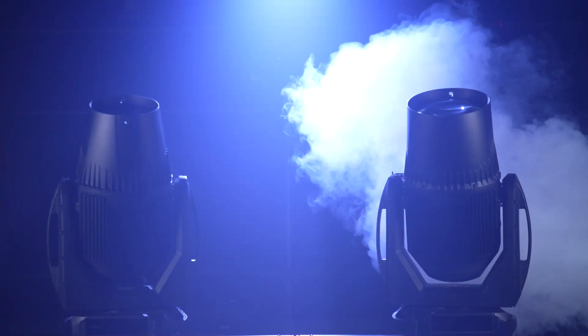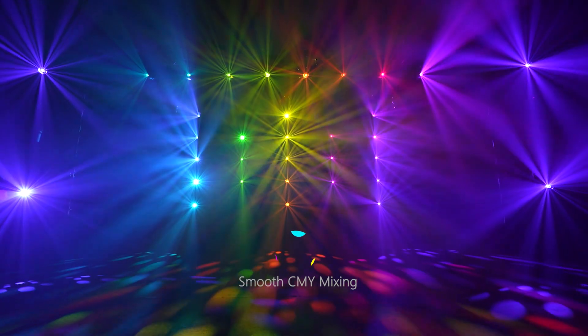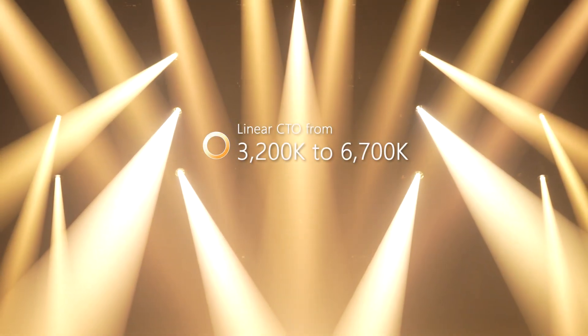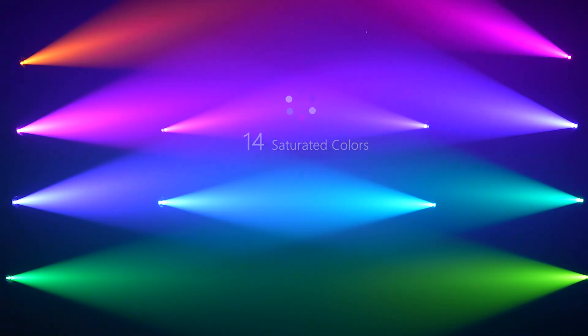Virgo and Scorpius can deliver an intensive white light at an attractive color temperature of 6,700 Kelvin. To boast features, they also include a subtractive CMY color mixing system, a variable CTO, and a wheel with 14 complementary colors that will satisfy your needs for an infinite palette of vivid pastels.